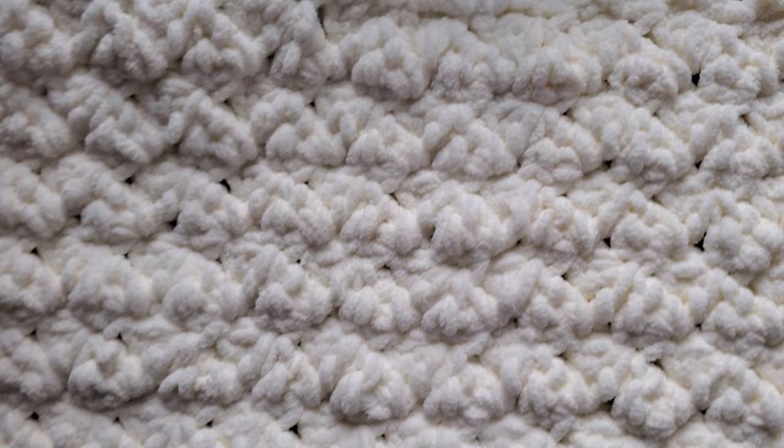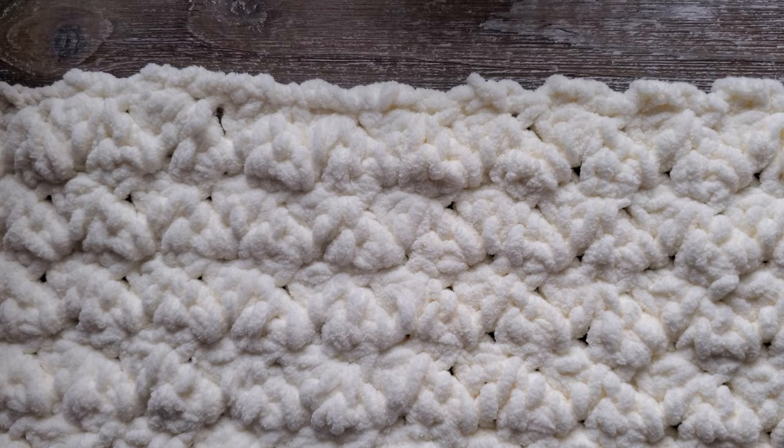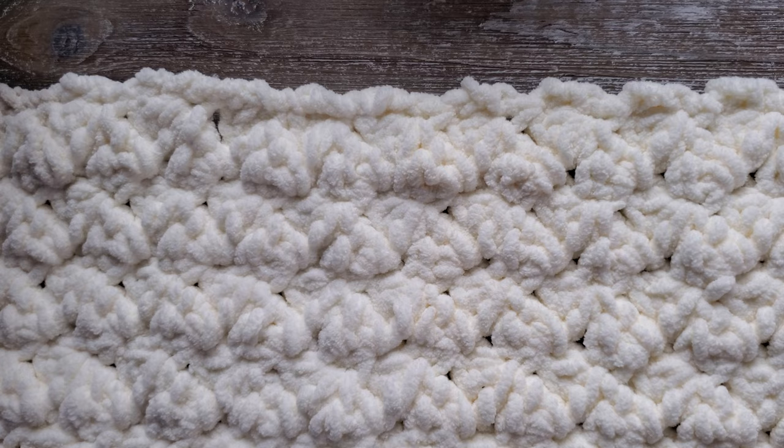These are great to use as a cover for an area that your cat likes to sleep in. We use them on cat trees and in window seats to create a protective cover that we can easily wash as needed. I've actually used these for quite a few years now for my cats and the Bernat Blanket yarn does stand up very well to the wear and tear that they can put on it.